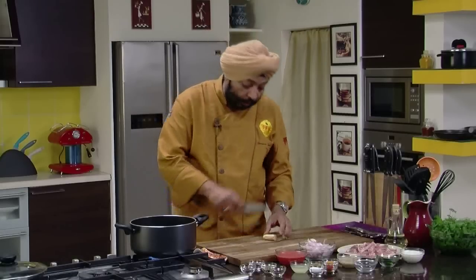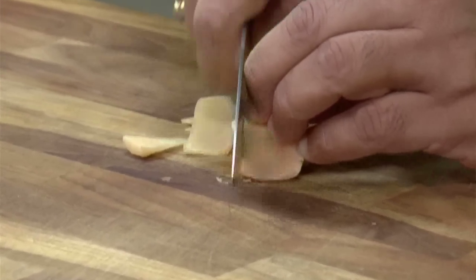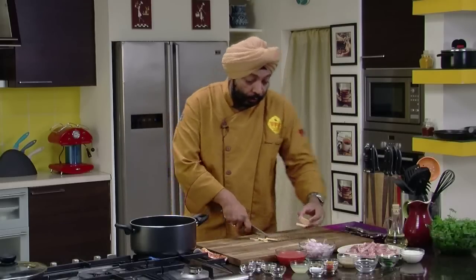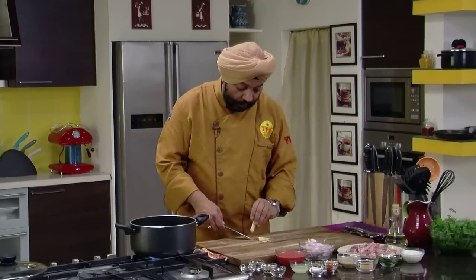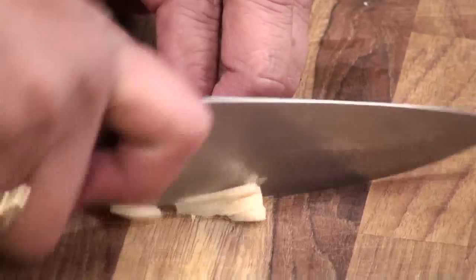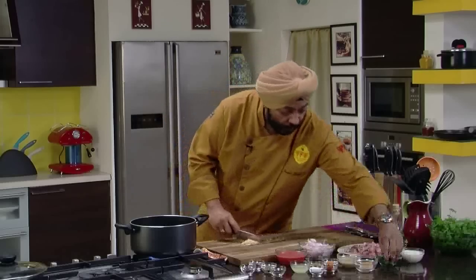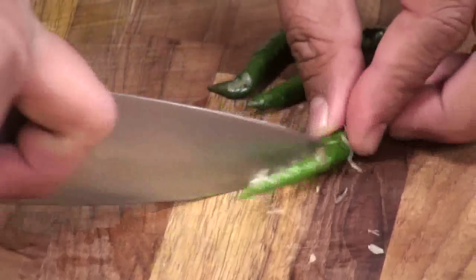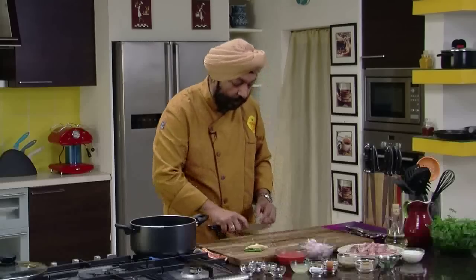As this heats up, let me take a small piece of ginger and cut juliennes of the same. So if at home you were to measure this, probably half an inch of ginger — cut slices and then juliennes. There you go. Green chillies, 3 of them. Slit them up. Keep this aside.